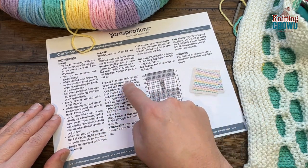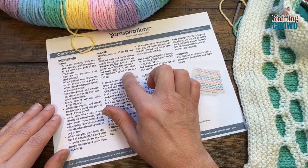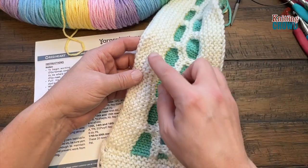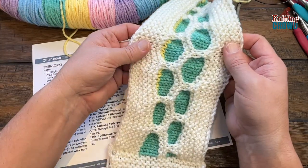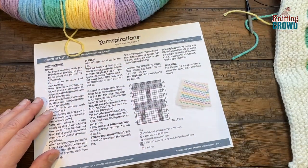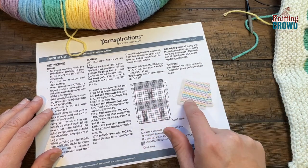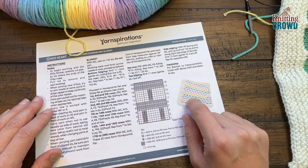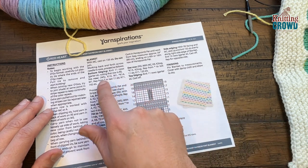Once you have the increase row done you'll proceed to the honeycomb pattern and follow the chart. Starting with 11 rows of garter stitch, after the honeycomb the final rows will also be 11 rows of garter stitch to balance it, and then we'll add side panels if you wish. The yarn is carried up on the side so don't get rid of those strands. I'll show you cast on, the knit stitch, and the make one increase today.